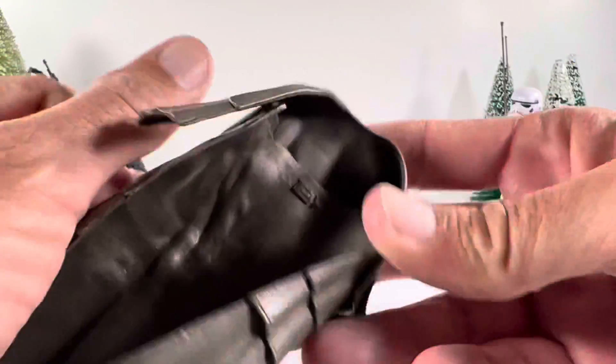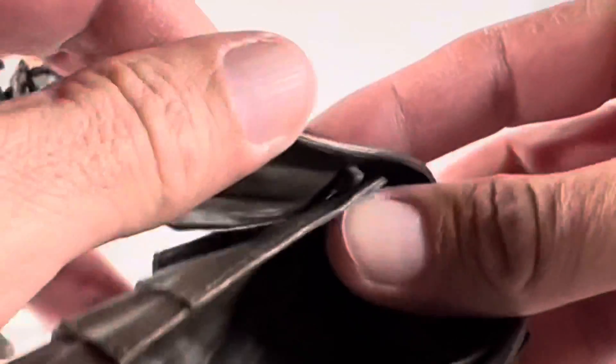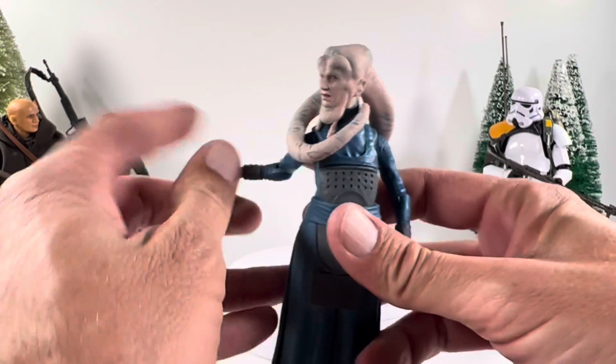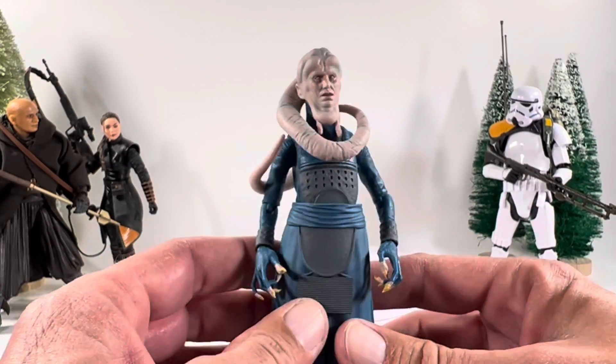Let's go ahead and pop this off. It comes off really easy and it's connected into a couple of pieces — they just hook right on. If you wanted to articulate it a little more you could. Without the robe he looks cool too — really a great job on this figure.